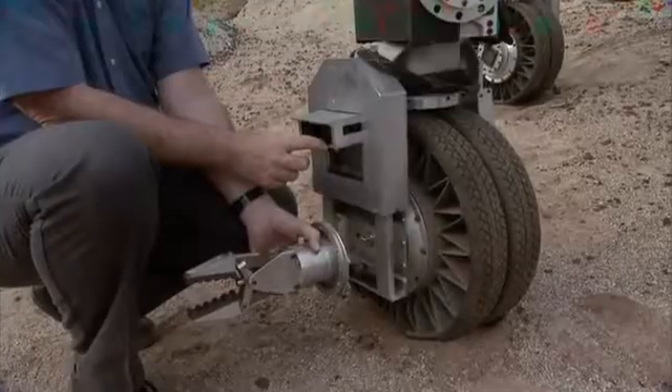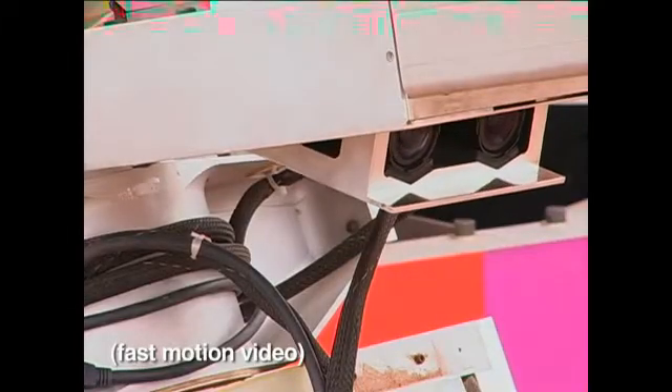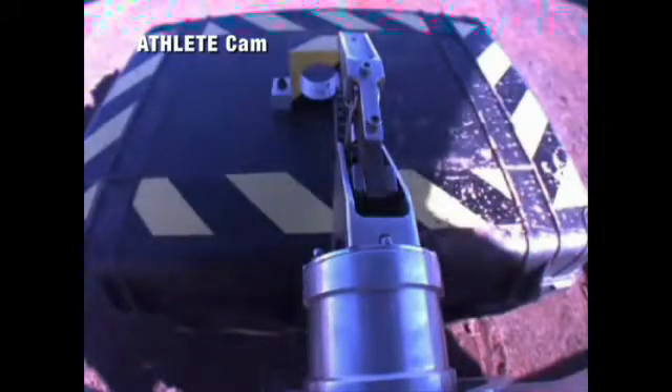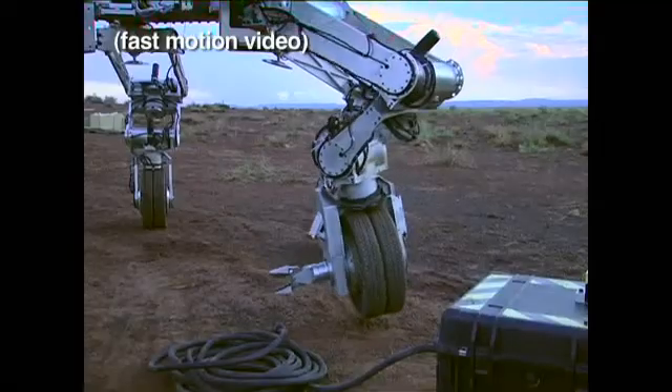We also have a stereo pair of cameras that we can use to look at the end of the tool and look at what the tool is doing so that you can see exactly what you need to see to use that tool effectively.